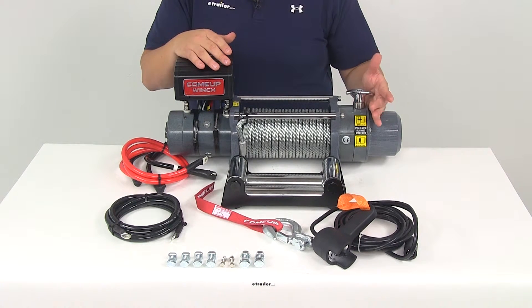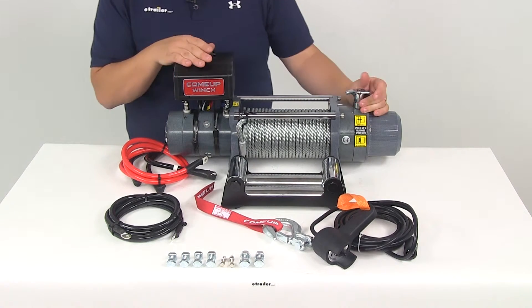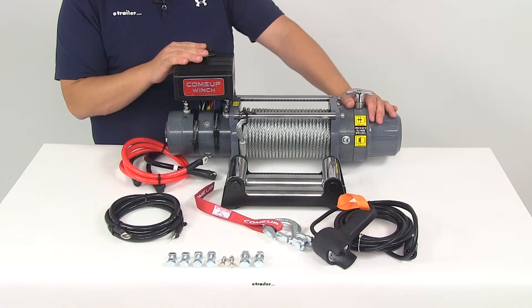This winch is going to feature your rugged, quiet three-stage planetary gear system for maximum mechanical advantage. It's actually going to feature a gear ratio of 156 to one.